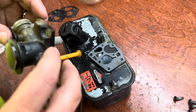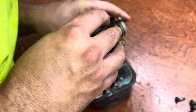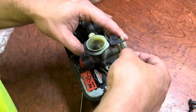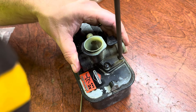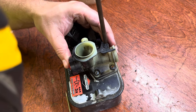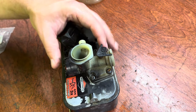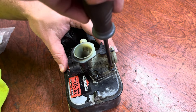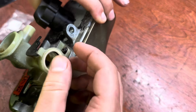We're going to come in with the carburetor, feed this hole through, and line everything up. Then we're going to get the screws on — nice and easy, don't want to strip them or cross-thread these. I usually just snug them by hand first, then come in with the screwdriver to tighten down.